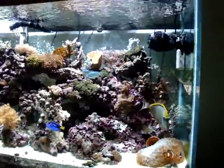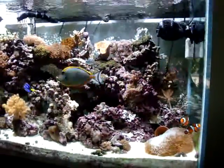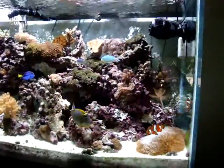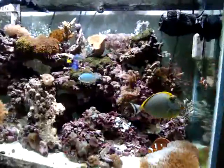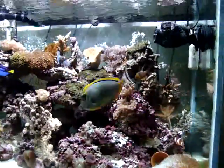Hello, everybody. This is Critty1423, Jay Walker's 81, 1981's mom. This is our tank that he put together. It's a 92 gallon, 120 gallon total.